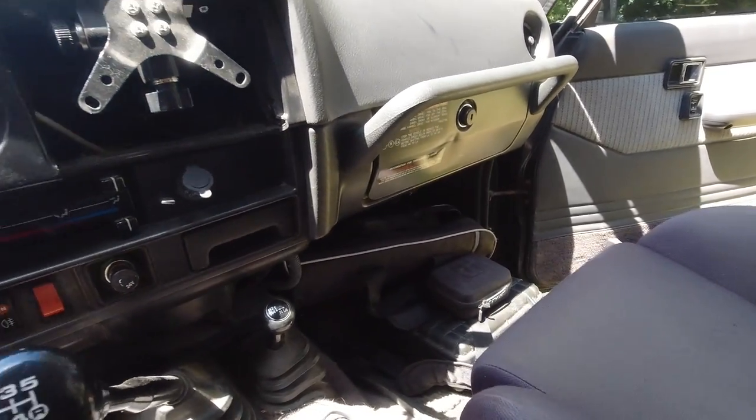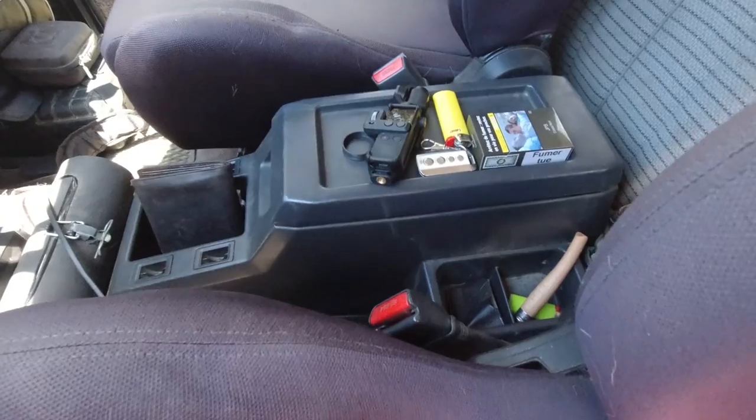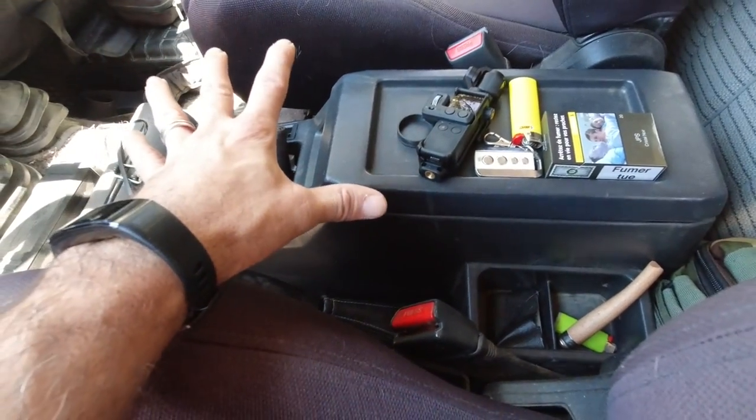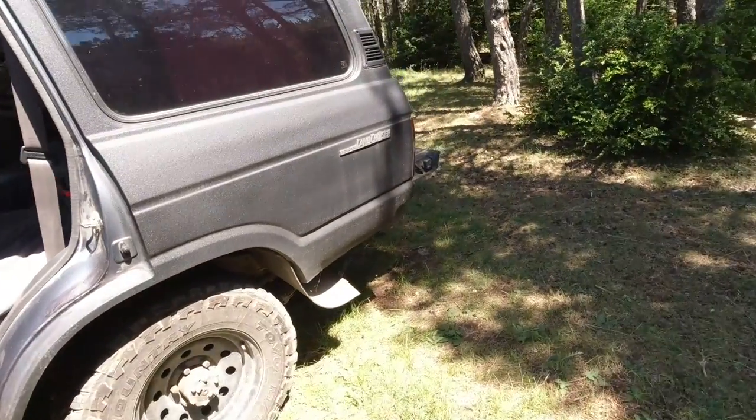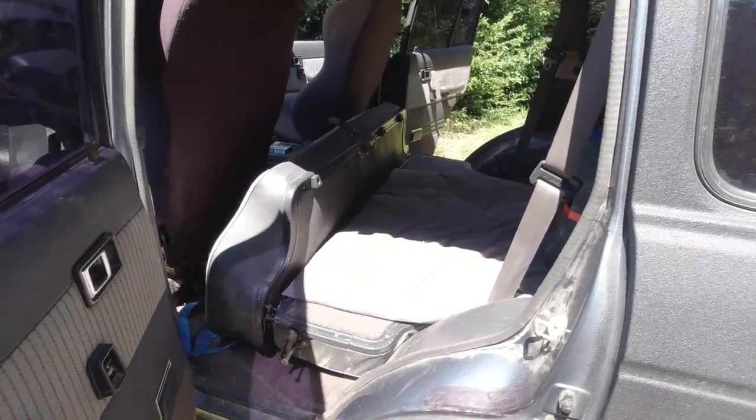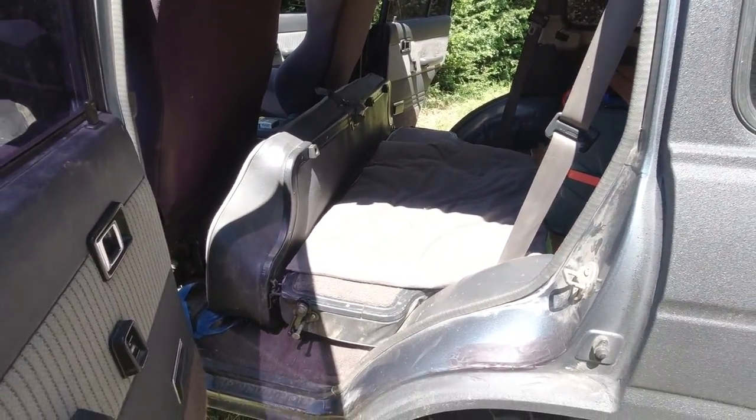De l'autre côté, on ira vite fait : une boîte à gants, rien de compliqué. Ici nous avons la partie centrale avec une console.